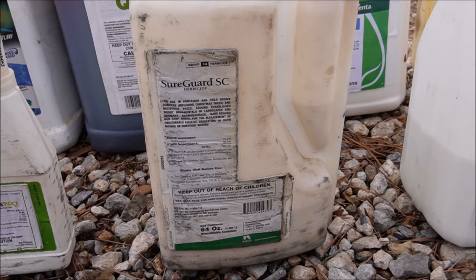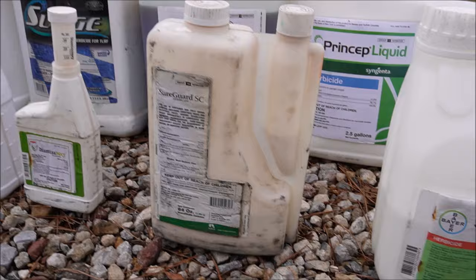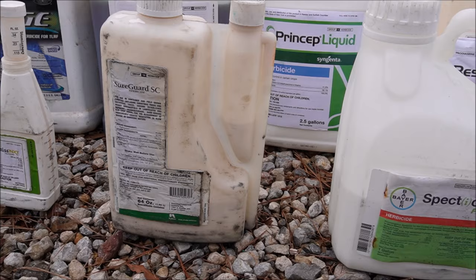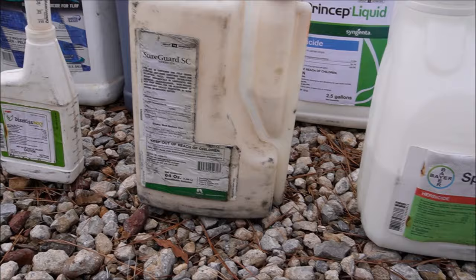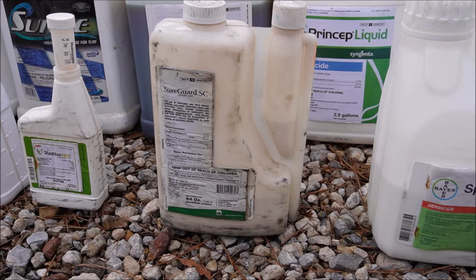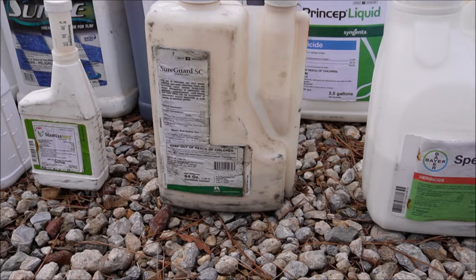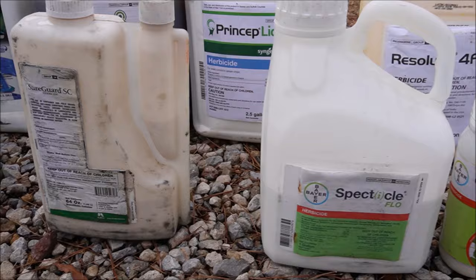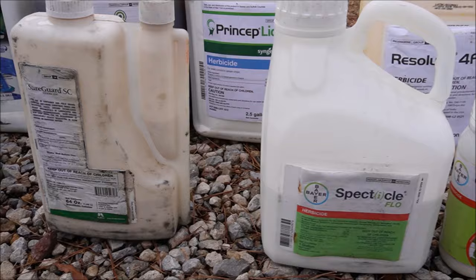Sure Guard — this little jug at the time of this video is maybe 600 dollars, which is when you can fall out of your chair. But you only put a quarter of an ounce per gallon of water. When I'm spraying flower beds to keep weeds out of landscaping or bare rocks, I'll mix two ounces of glyphosate and a quarter ounce of Sure Guard per gallon of water. In a four-gallon backpack sprayer that's one ounce of Sure Guard and eight ounces of glyphosate. Don't spray where you'll plant seasonal flowers or get it on anything you're trying to keep alive. It's a great, very effective product — I'll usually do that about three times a year.